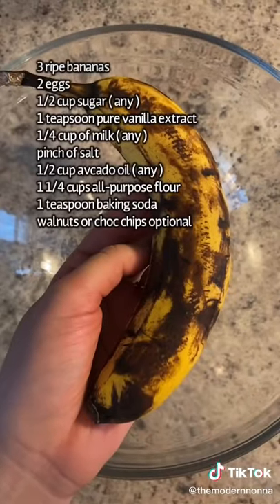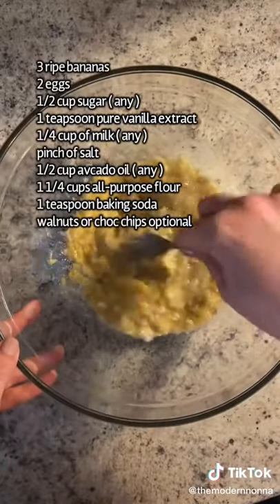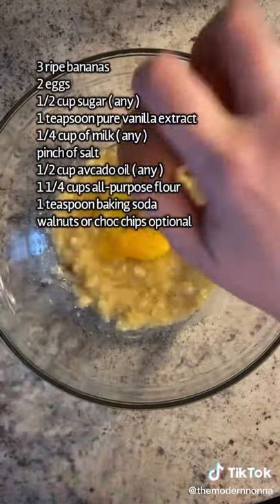In a big bowl with a masher, mash your three ripe bananas, or you could also use a fork instead. Everything is going in a bowl — this recipe couldn't be easier.